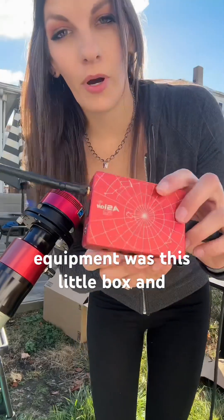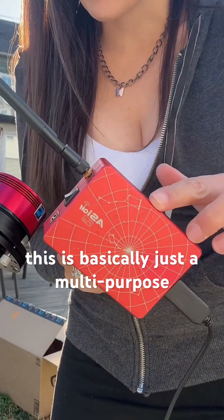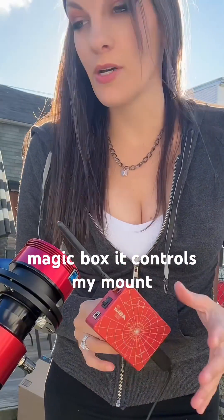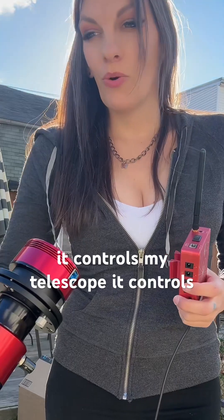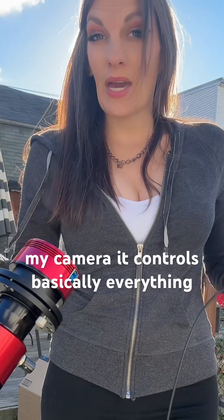This piece of equipment is this little box and it's called an ASI Air. This is basically just a multi-purpose magic box. It controls my mount, my telescope, my camera — basically everything.